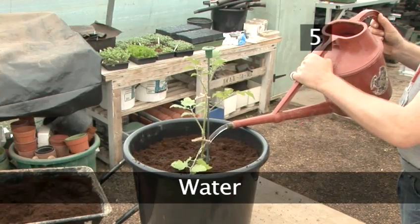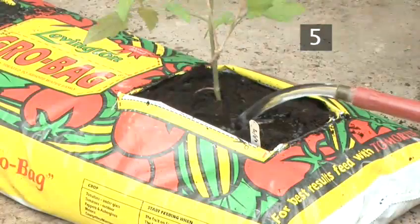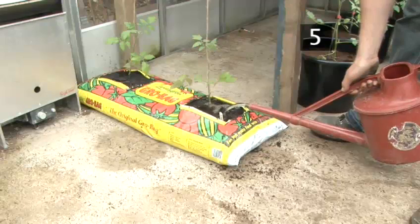Step 5: Water. Thoroughly water the seedlings after they have been planted and position them so that they have access to full sunlight.